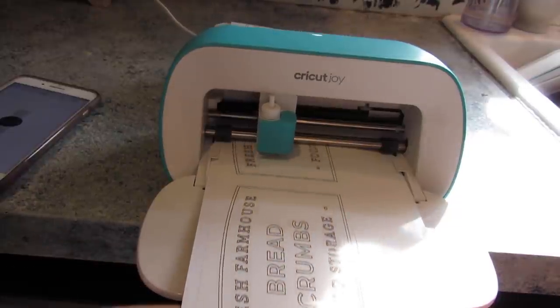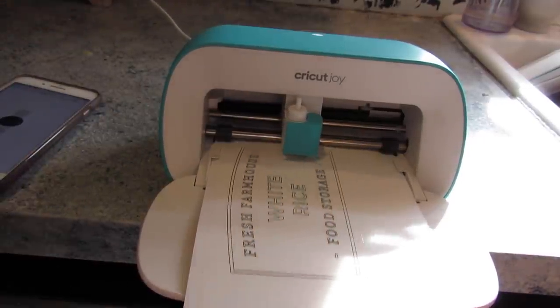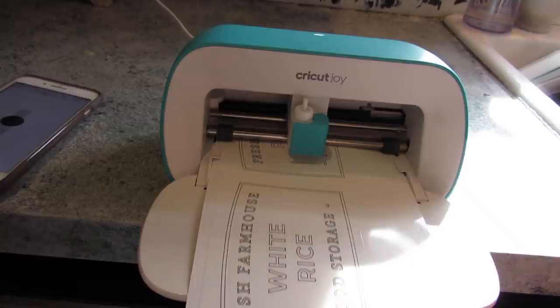The Cricut Joy is able to process the vinyl that goes all the way through the back, so you can have everything on one strip of vinyl.